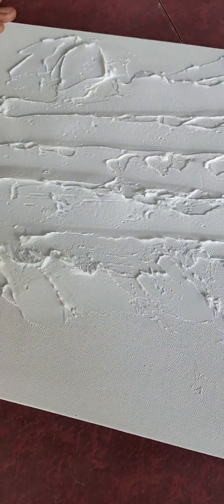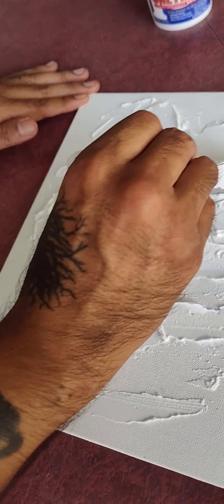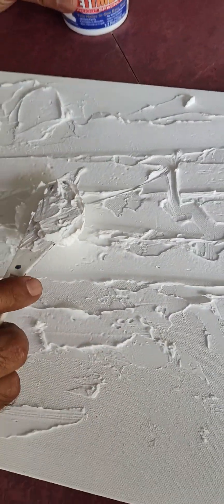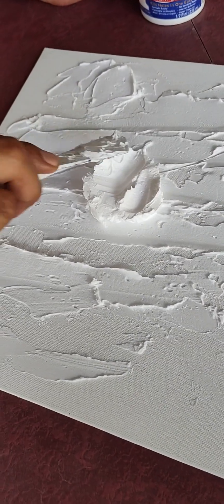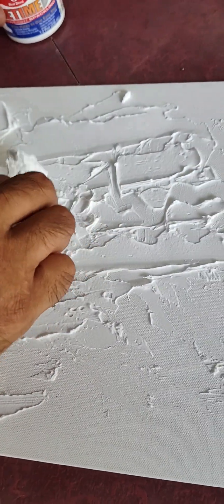Spread it out. Now you have this end, so you can kind of — I want my mountain to kind of go like that, right? Now you start laying the speckle, so here will be the top. Oh, that's a lot better. And you kind of just spread — that's actually the shape I was kind of going for.